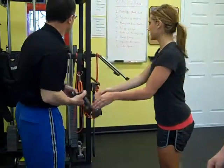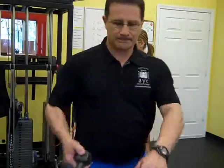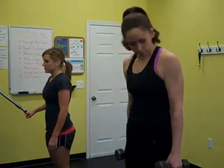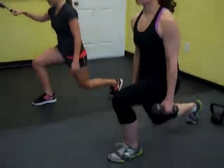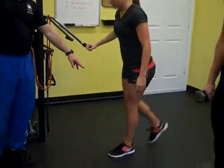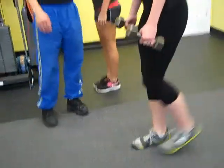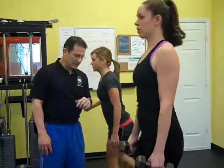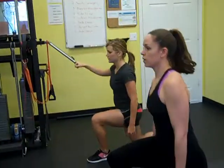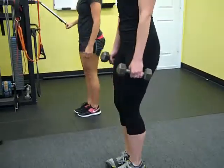Now we're going to go back to the lower body with a back lunge. I'll give Ellen some dumbbells. Jamie is using a support for balance. In the down position, notice that the knee is not in front of the toes — we're trying to protect the knees and keep the torso relatively upright. There can be a slight lean forward, but we don't want to be too far forward. Nice steady pace, alternating right and left.